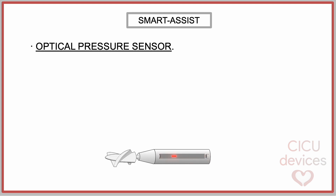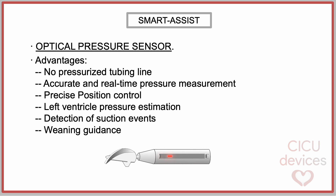The main improvement in the device has been the implementation of an optical pressure sensor. The SmartAssist system is mainly based on this laser sensor. The advantages of this technology include the absence of a pressurized tubing line, more accurate and real-time pressure measurement, more precise position control, more precise suction event detection, and better guidance in weaning.